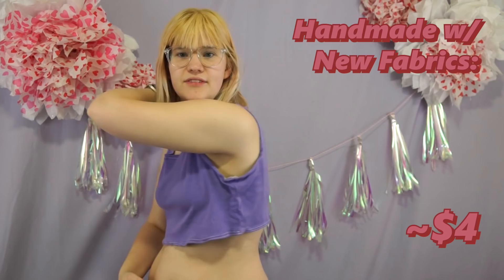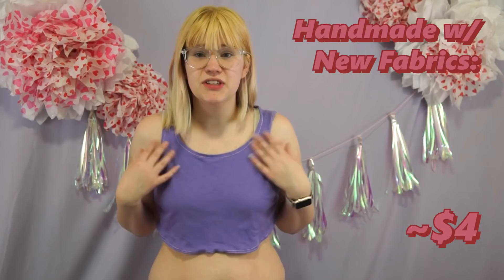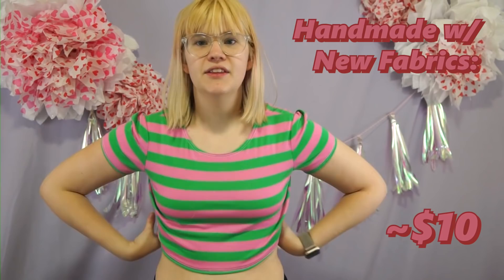We have this tank top, which is kind of very tragic in every way. I think I'm just gonna turn this into some face wipes or something. I guess I can try to sell it — maybe somebody who's bustier would fit it better.